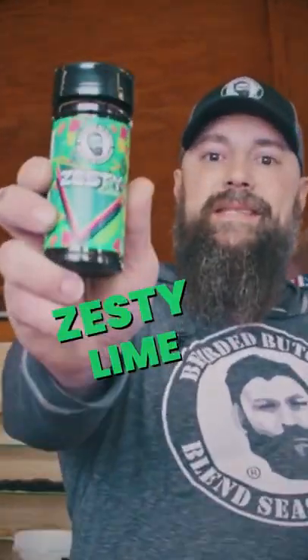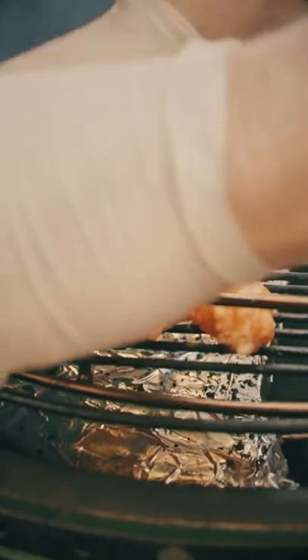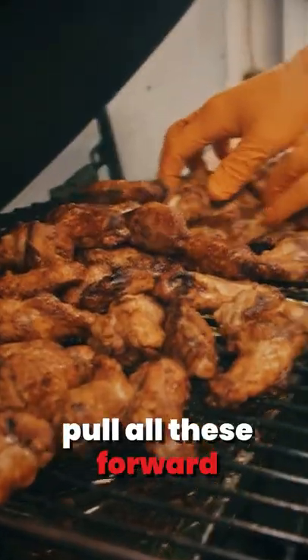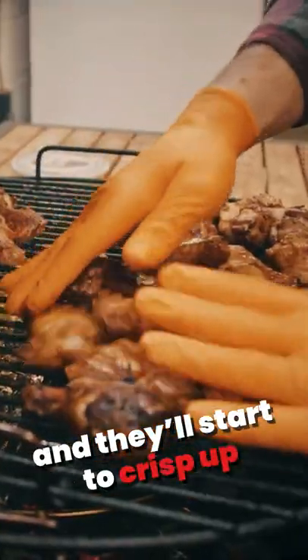Starting with our zesty lime, Jeremy's going to do some mixing. So we're going with a dual zone cook. Pull all these forward so they get on some direct heat and they'll start to crisp up.